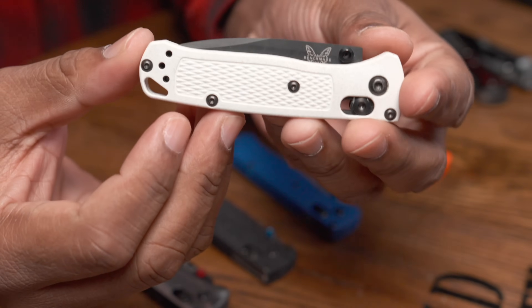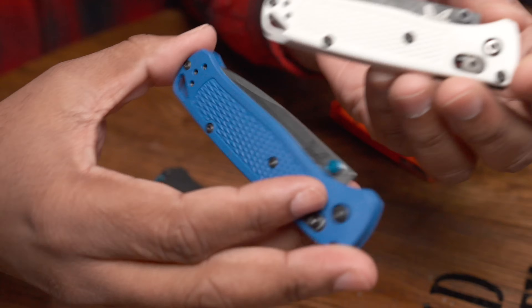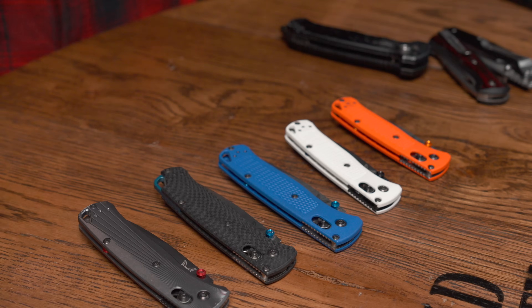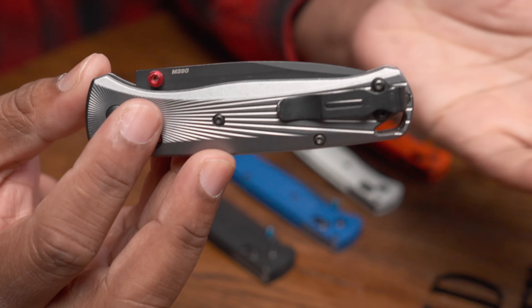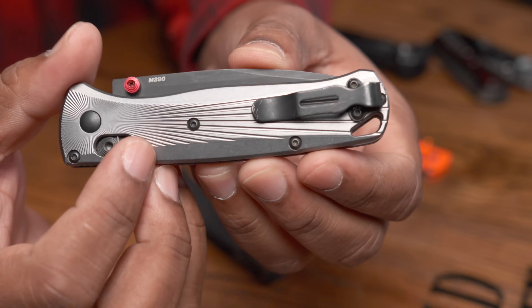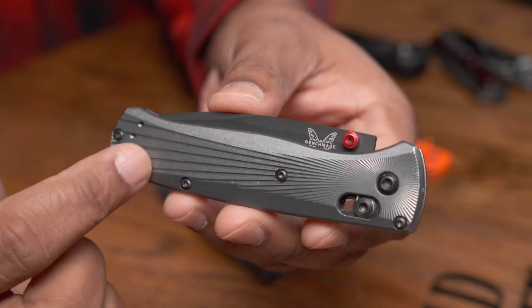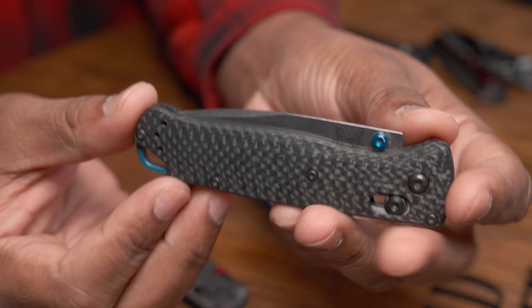The mini Bug Out came out in 2019, about two years later. Benchmade knew they had a hit on their hands, so they basically just reduced the size of the Bug Out. The Bug Out didn't stop there — it came out with more Cerakote finishes and different variations. It eventually got upgraded with aluminum scales and M390 blade steel, which is probably my favorite blade steel across all the Bug Outs. I love the sunburst-looking design of the scales, and I'm a big fan of the offset colors with the red — that pop of red is dope. I wish the hardware was red as well.